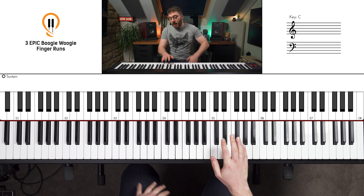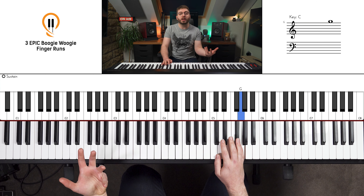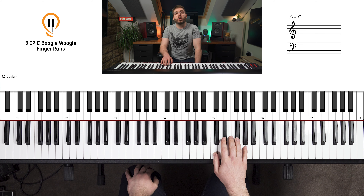When you've given that a few goes, we can start trying to play that in more of a run. This is a good point to talk about my 'falling down the stairs' Boogie Woogie finger run method — a bit of a mouthful, but it does what it says on the tin. If we imagine we're at the top of the stairs, we've got a G, and at the bottom of the stairs we've got our C. All of these notes in the middle — these run notes — we'll call the stairs.